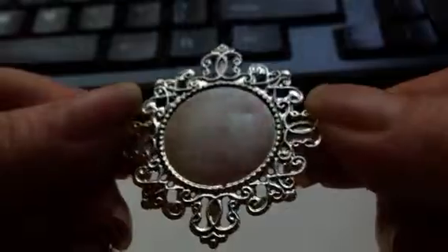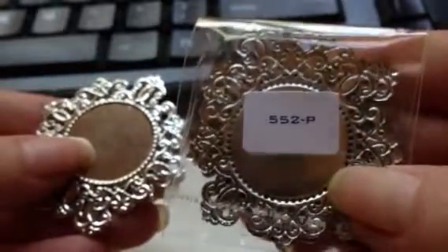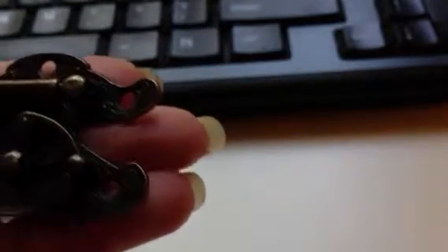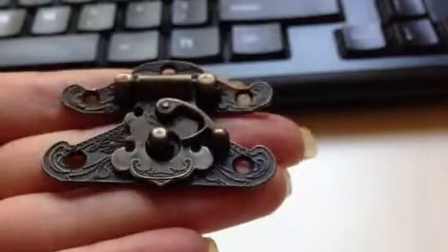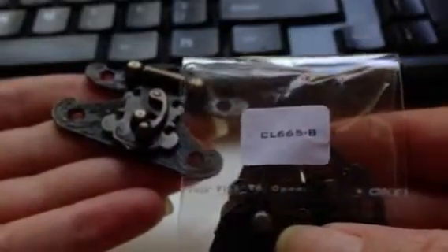I got these, which are called Silver Filigree Embellishment. The item number is 552P, and I think there's 8 also — don't quote me on the quantity, but I think there's 8. I got these 2 hinges, or box closures — Antique Bronze Box Closure. You get 2 in a package, so there are 4 pieces, and it would go like this and that would swivel down. This is CL665B. Very cute, I cannot wait to use all this stuff.